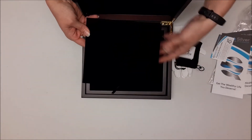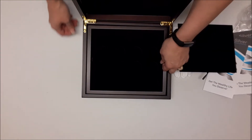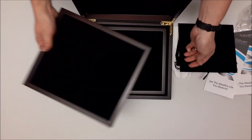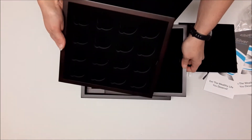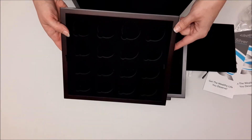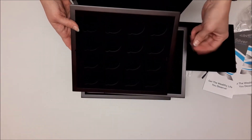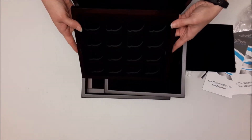You'll also receive a velour jewelers pad that you can use when putting your coins in the capsules — you can set them on here and it helps protect them while you are handling them. On the inside you will see there are two trays. These two trays each hold 16 one-ounce silver coins. You simply put them in the capsules and stick them in here — I'll show you one that has been filled already.